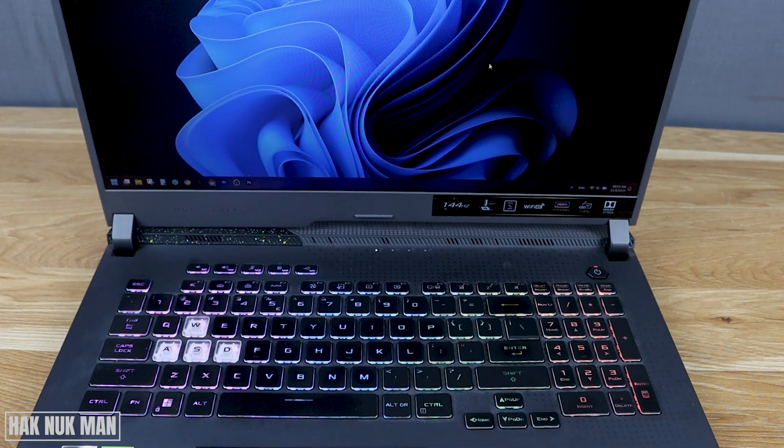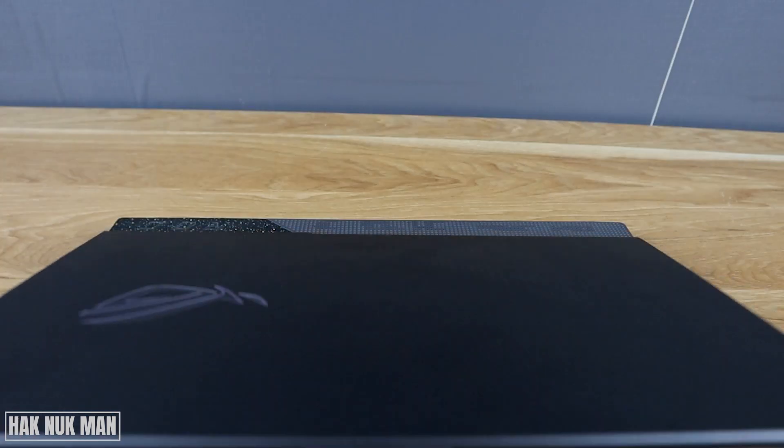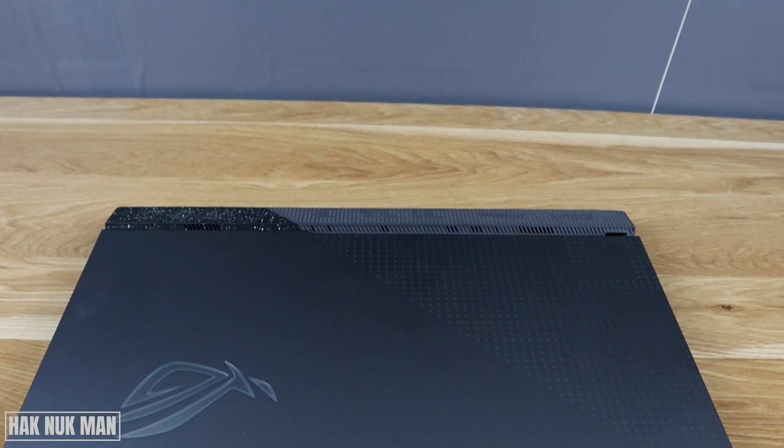That's it — that is all for today's video on how you can control, turn on, or turn off the backlight keyboard on the Asus ROG gaming laptop. Thank you for your time watching this video, and I hope to see you again in the next video. Bye bye and have a nice day.